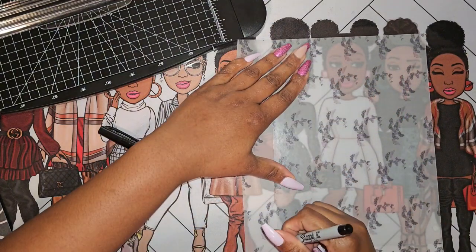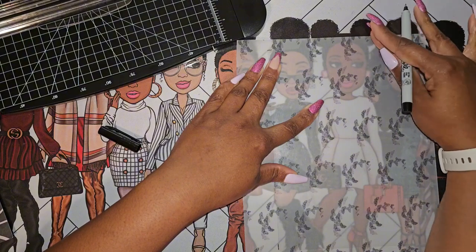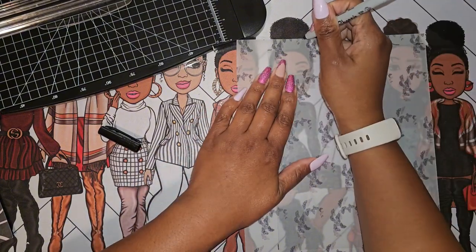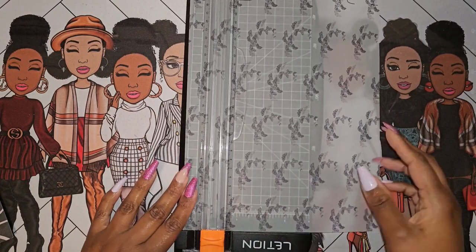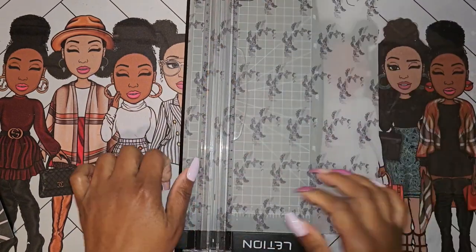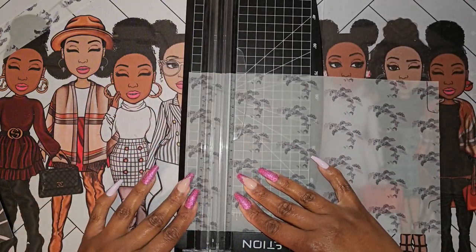I am cutting these for a classic size top tab. The only thing I wish I would have paid attention to is moving the tab around slightly so that the top tab portion would not all be in the same space. But the way I'm using these, they're not going to be back to back.